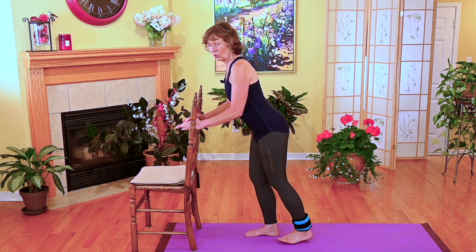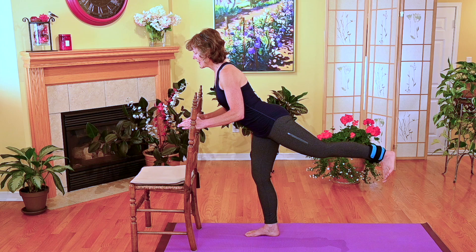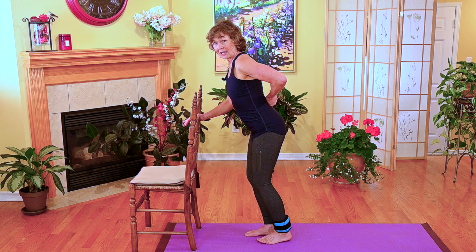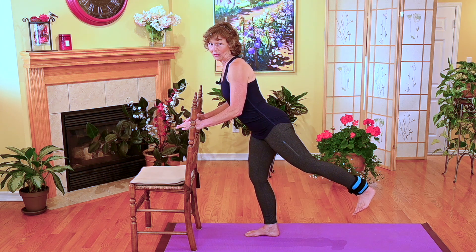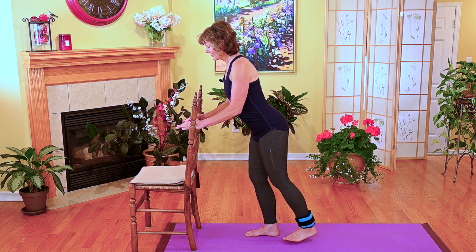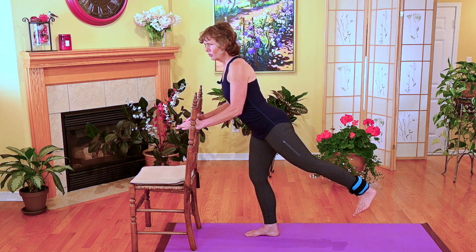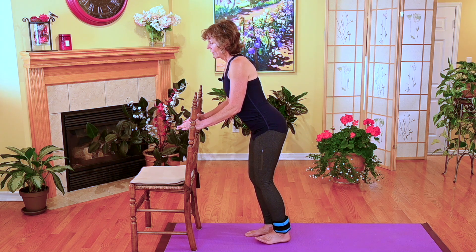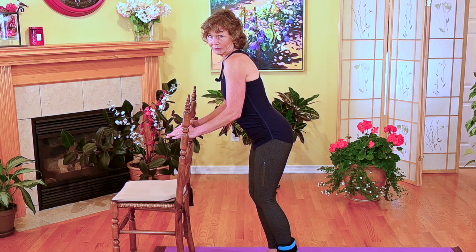Now, you'll see people kick it way high up. And if I kicked it way high up, then all that extension is not coming from my hip joint anymore — it's coming from my spine. And that might be fine when you're 25. But when you get to be 55 and 65 and older, your joints don't appreciate it anymore. And if they are not yelling at you yet, they will eventually. So why cause problems when trying to help yourself?